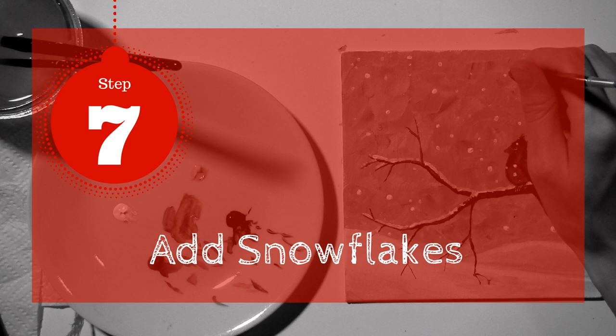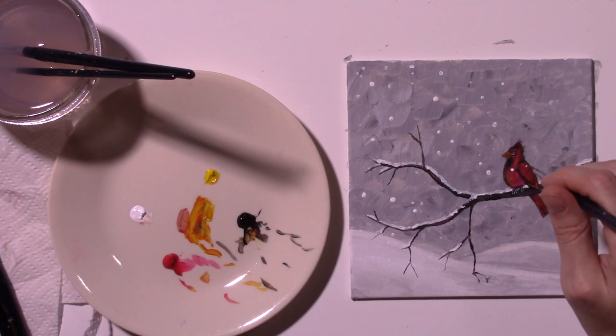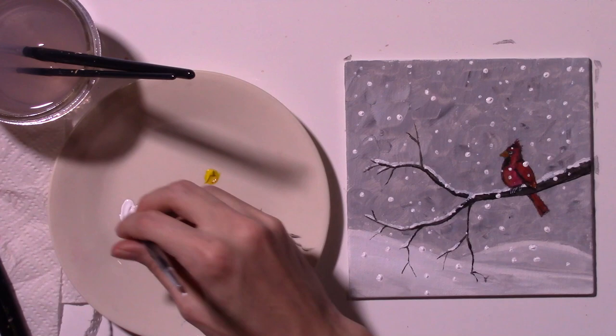Step 7: Add Snowflakes. With the fine tip of your brush, add white dots randomly over the entire painting. You can also use the bottom of your brush. As you're adding snow, don't be afraid to cover some of the branches and bird. Don't forget to add them on top of your snowy hills as well. Some snowflakes will be larger than others — add as many dots as you want.